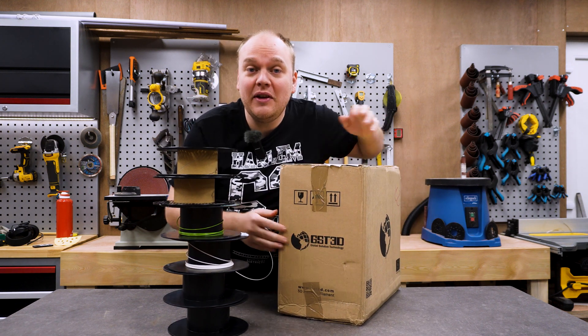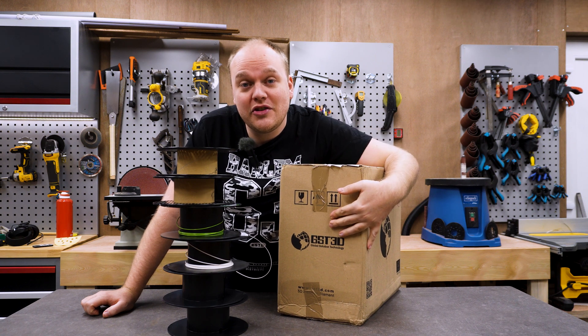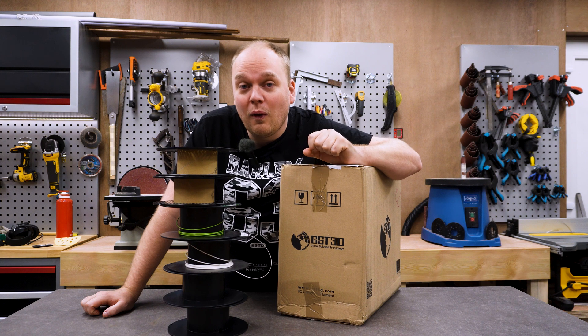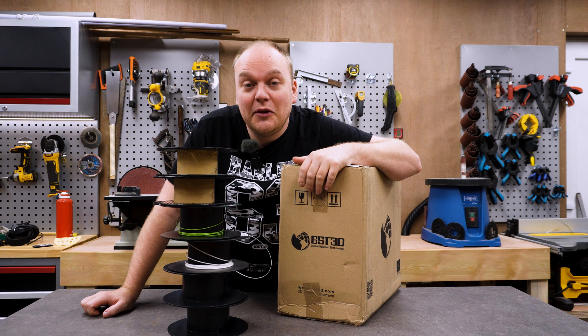GS3D is a European company, they ship from Spain. These spools are dirt cheap — I got them for less than 12€ a roll, and one roll is about one kilo. So I'm going to test these out and tell you what I think about it.